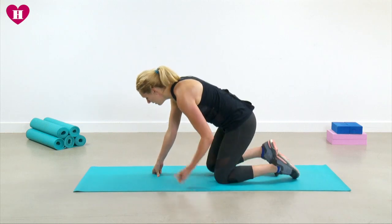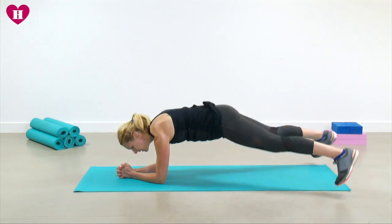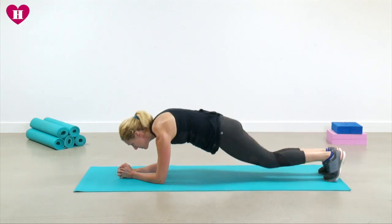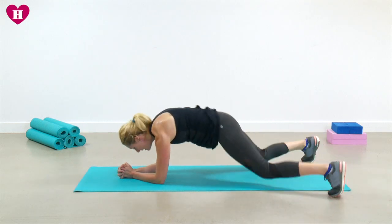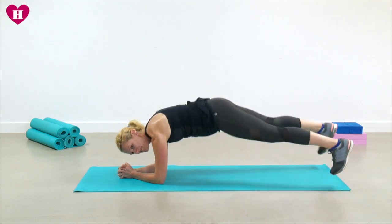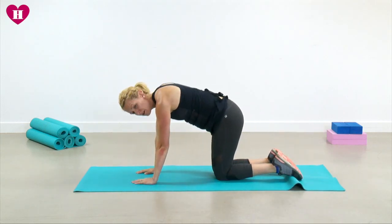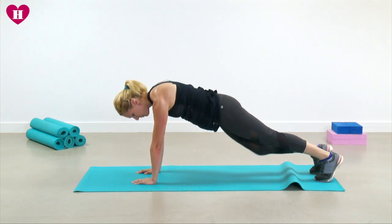Into our plank jacks — if your wrists are feeling really sore, come onto your elbows and toes. We're going to jump it out and in; keep the body weight forward so head over your knuckles in this position, try to lift the chest and make those abs really work. Ten seconds — doing fantastic — come on, three, two, one.